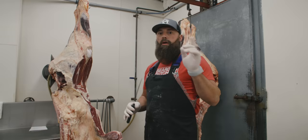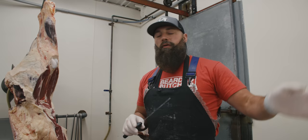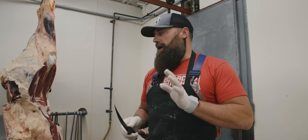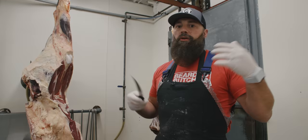Welcome to another episode with Bearded Butchers right here on our YouTube channel. Today we're going to talk about beef tallow — a lot of interesting things that can be done with beef tallow. Of course everybody knows suet for birds, but today we're going to be going a little bit more in depth about rendering it down for other uses.